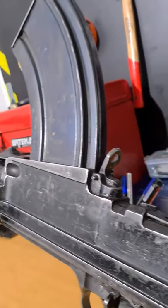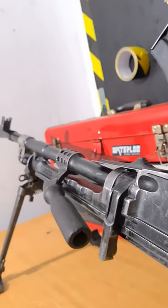They were produced from 1944 well into the mid-50s, and this particular one was made by Enfield in 1955.